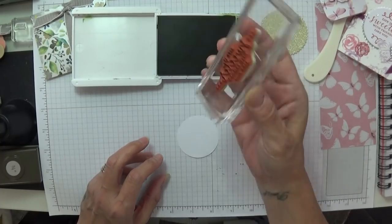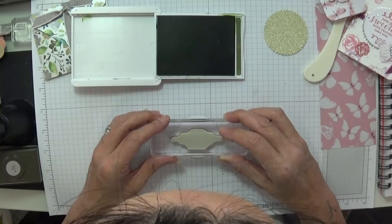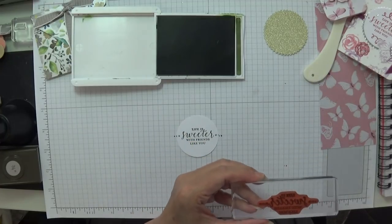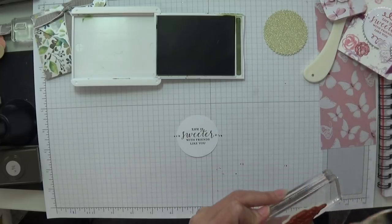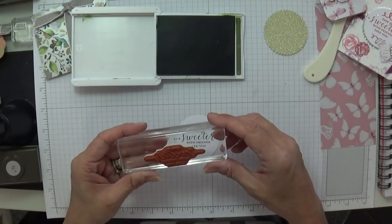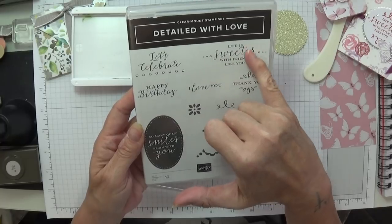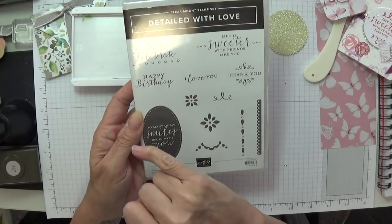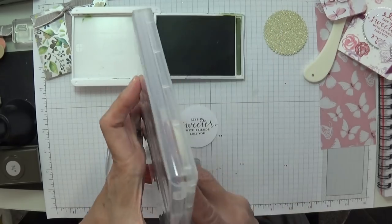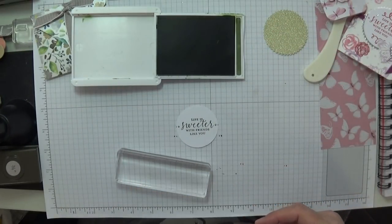I'm just tapping my stamp — this is from the Detailed With Love stamp set. Isn't that lovely? It's an absolutely gorgeous, dark green. I'm cleaning up as I go along. On the little one I used just Basic Black with the 'thank you.' Look at this: 'Life is sweet of a friend,' 'thank you,' 'I love you,' 'let's celebrate,' 'so many of my smiles begin with you,' 'happy birthday.' So I'm using this set for the little teabags — absolutely love it, so versatile.